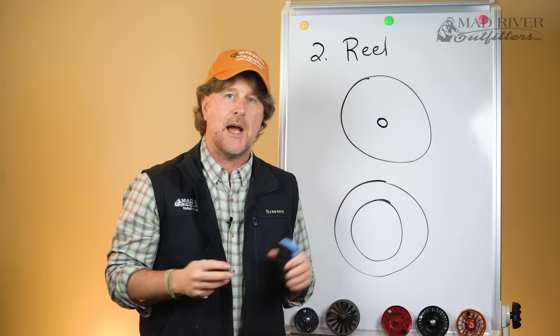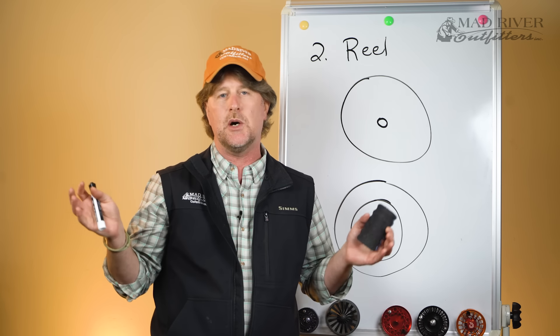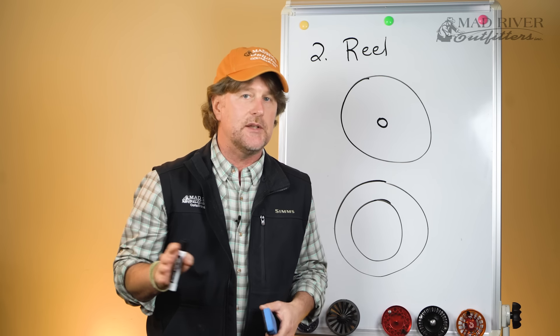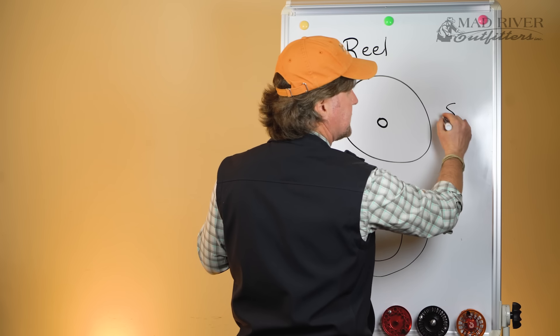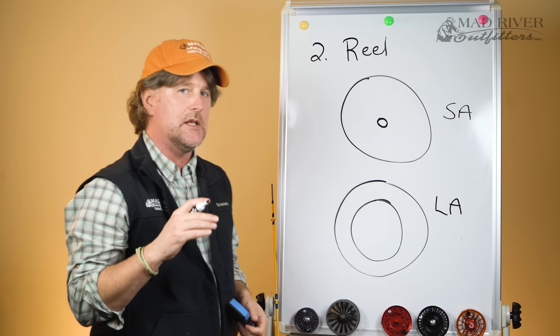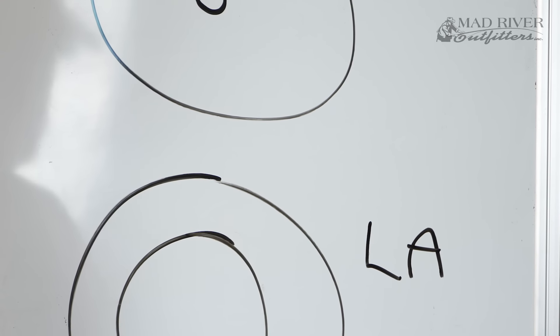Back in the 90s when large arbor was first introduced, they were like flat-screen TVs — $200 more than a standard arbor. These days almost everything is large arbor, so nothing to worry about. A lot of times you'll see SA or LA as the designation in the name or description of a reel, and now you know what that stands for.